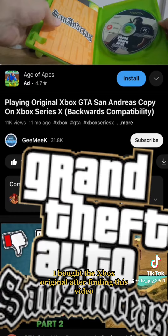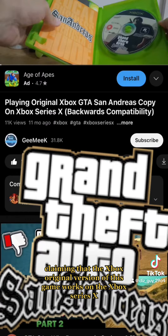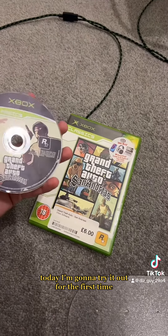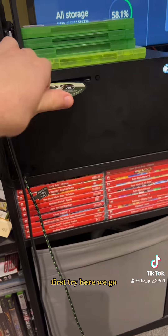I bought the Xbox original after finding a video claiming that the Xbox original version of this game works on the Xbox Series X. So I got me a copy of it today, and I'm going to try it out for the first time. First try, here we go.